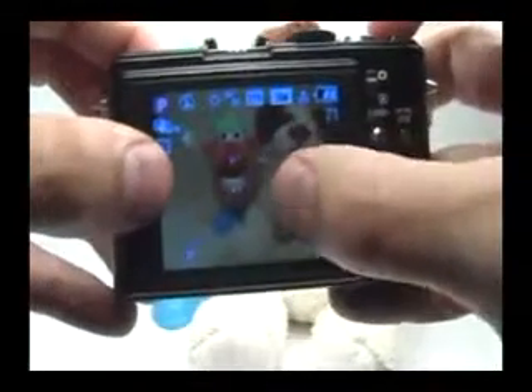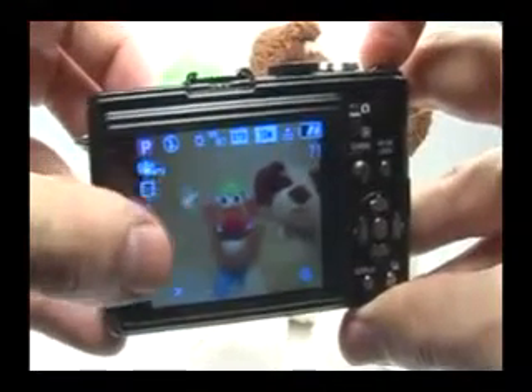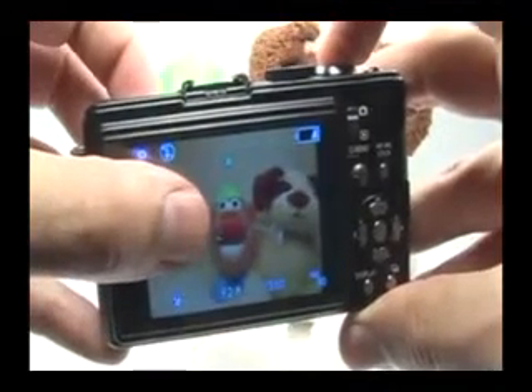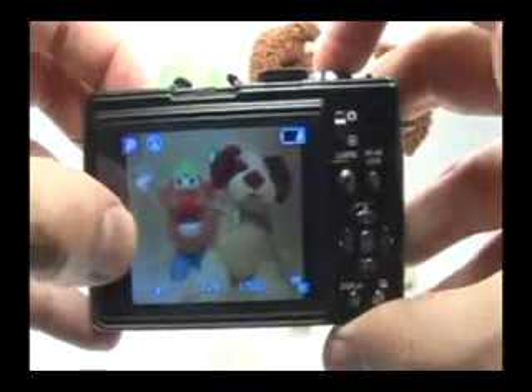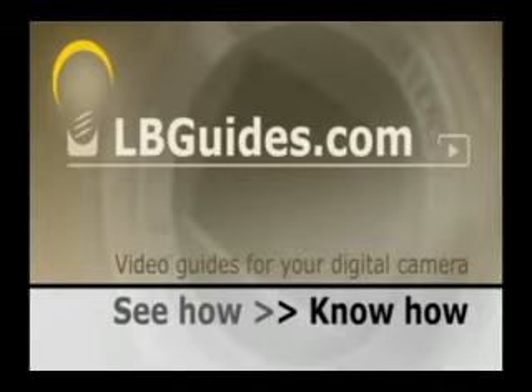You can see I have brackets in the center indicating my focus point. To take a standard picture, I'll just position the focus point over my subject, press the shutter button halfway, wait for the camera to find and lock that focus point, recompose the image, and press the shutter button the rest of the way to take the picture. To find out much more about digital photography and your digital camera, go to lbguides.com.